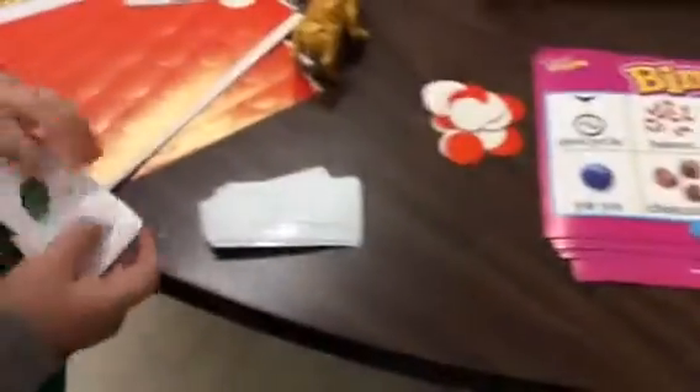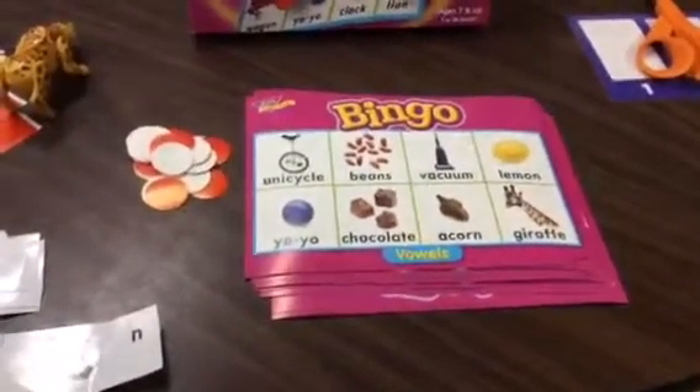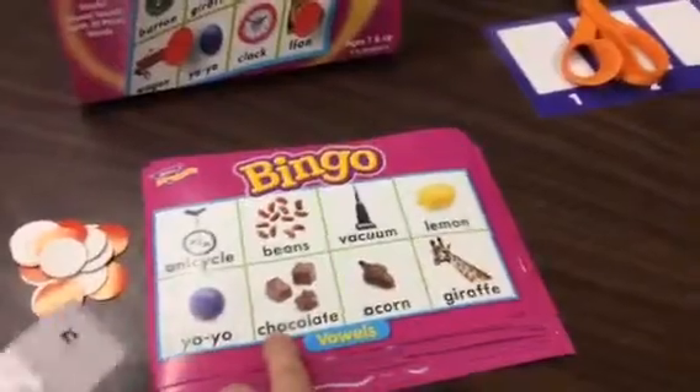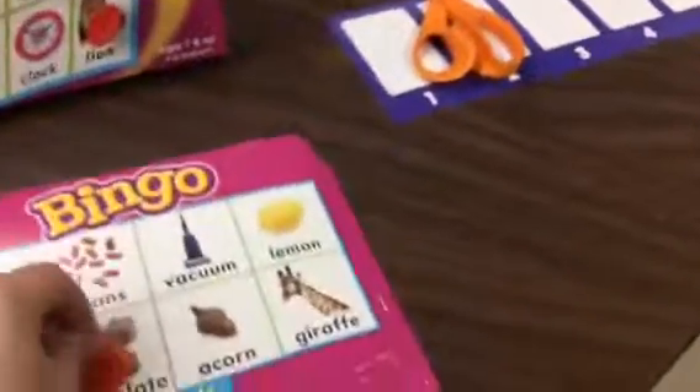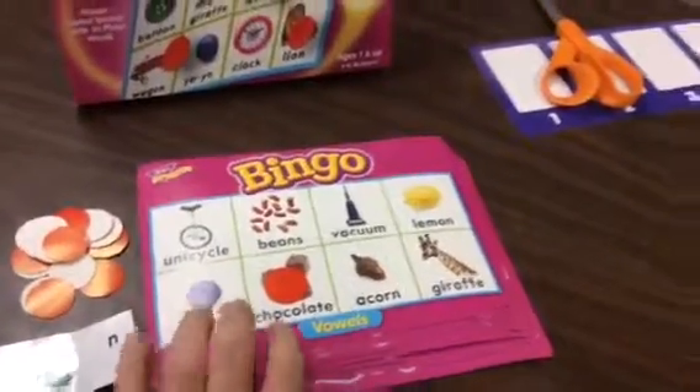So the caller picks a new card. The caller says 'octopus.' Looking at my card — oh, chocolate! I do have that, so I get to put a counter over chocolate. All right, so I have one on mine for that.